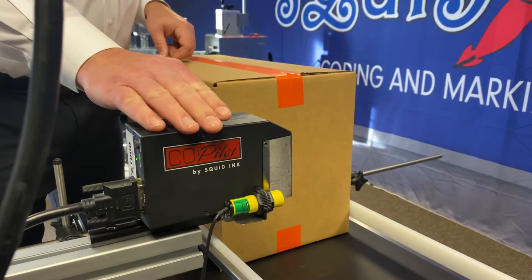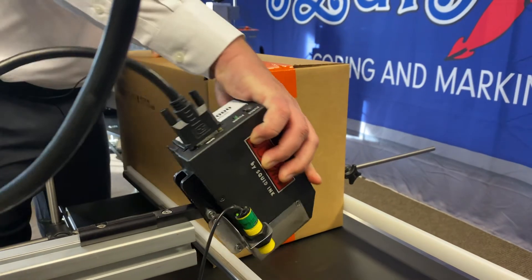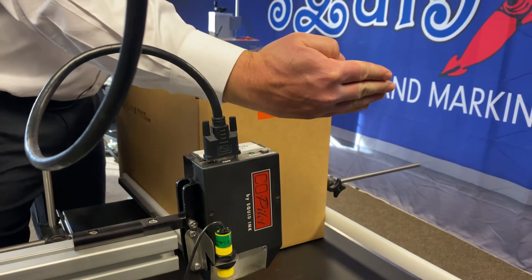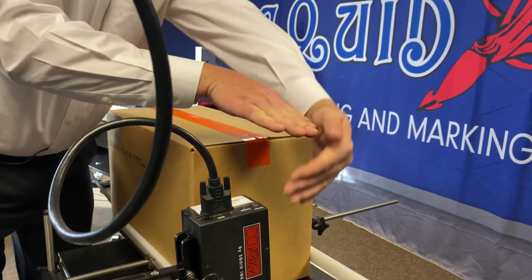The Co-Pilot printhead is set up to fire horizontal in my demonstration, but it's capable of firing all the way from horizontal to down, on its side for incline or decline conveyance, so tilted, or all the way on its side for web applications.